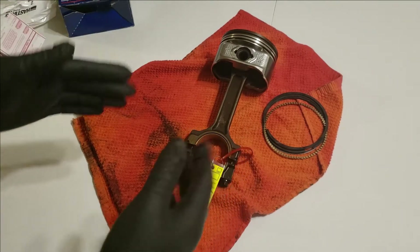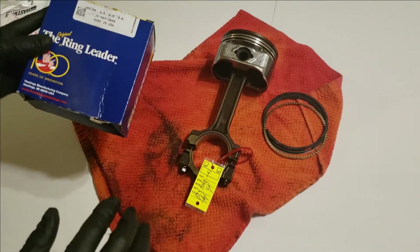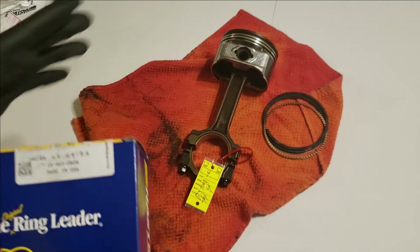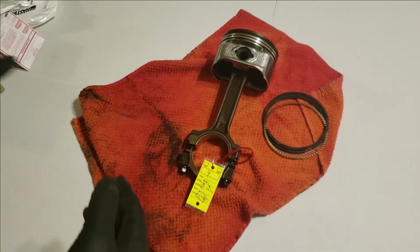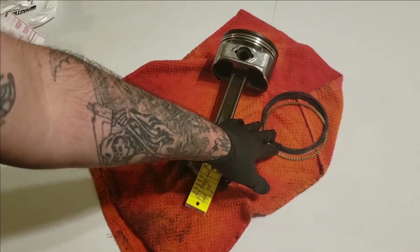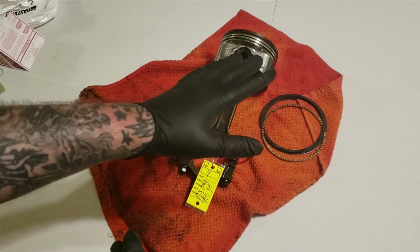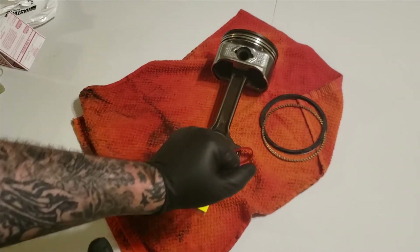On today's video I'm going to be showing you how to install piston rings onto your piston without any special tools. This is the way I do mine. This is my 6.0 liter build — that's one of the pistons, piston number four. I went ahead and gapped these rings; they are brand of Hastings, right on the money, almost perfect for factory specs, but I gapped them just in case.